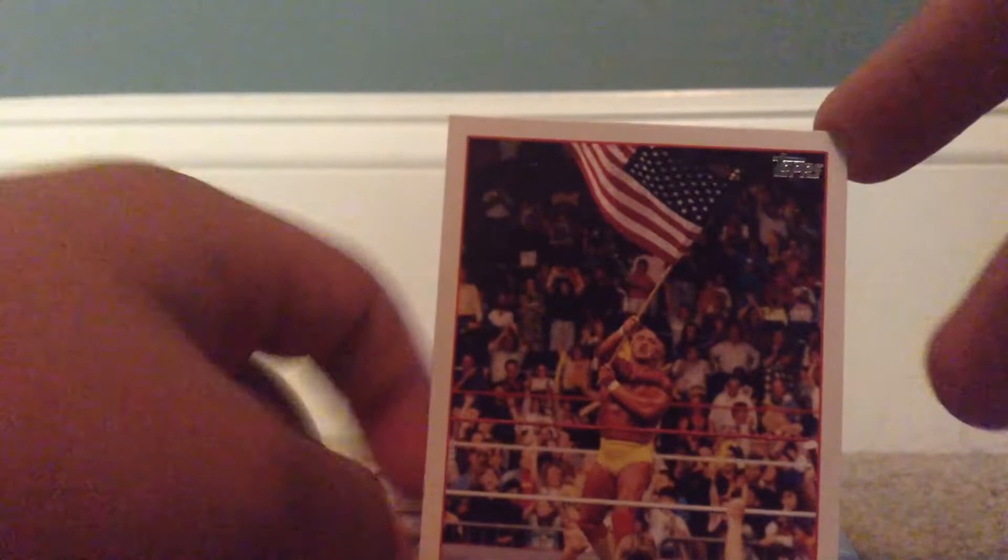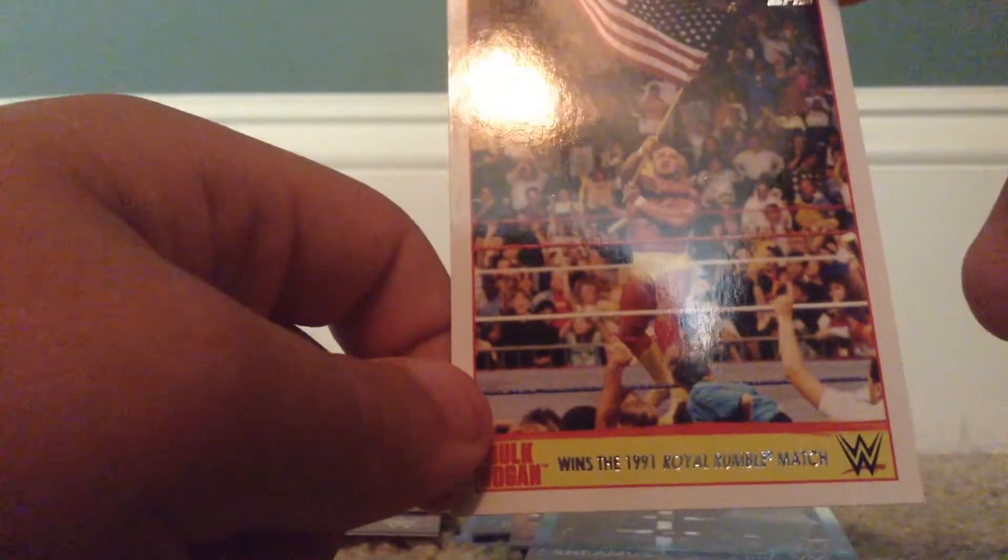Sheamus — okay. This is what gets annoying: they always put these Hulk Hogan cards in there just to mess with us. No one really cares.